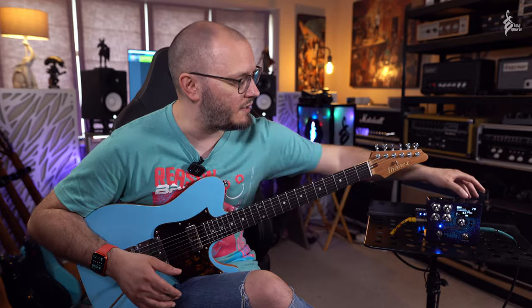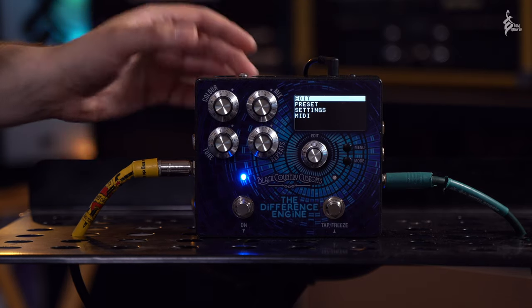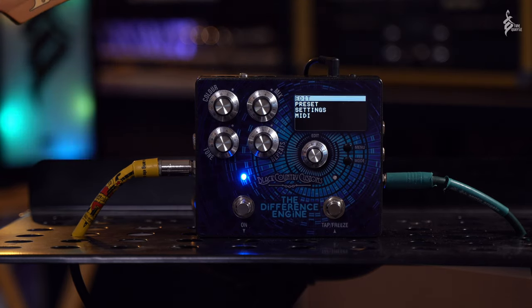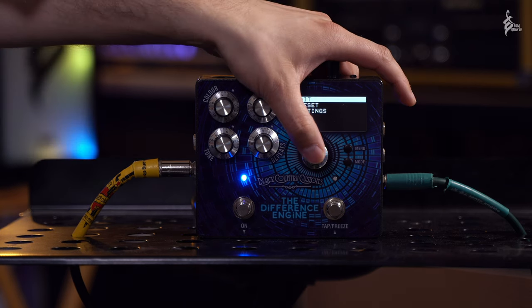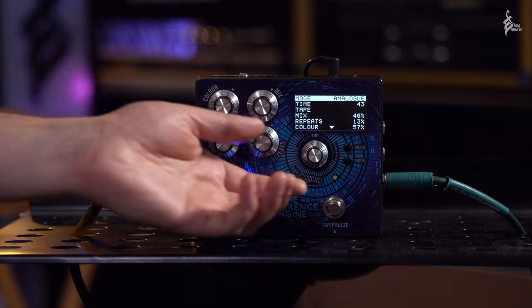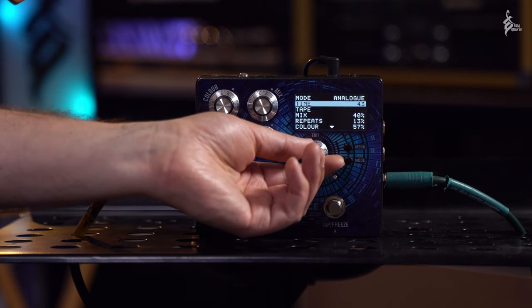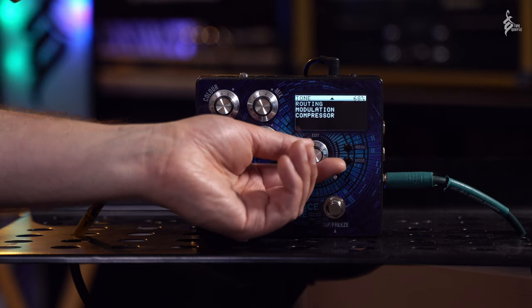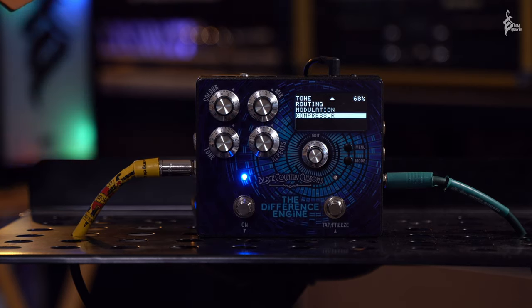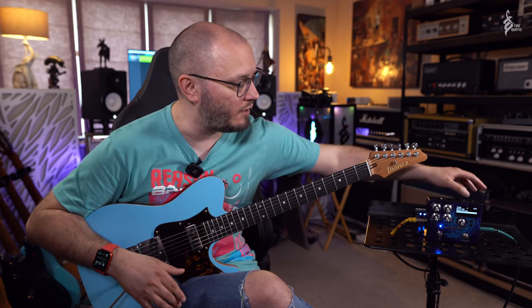Deep diving into the menu is dead easy — just hit the menu button and you've got all the different menus to edit your sounds. The process is so simple I didn't need to read a manual at all. You've got all your options: time, tape, mix, repeat, modulation, and so on. There's even a compressor and boost built in so you can emulate the sound of driving the preamp of a tape unit or the input stage of a rack mount delay unit, which is very cool.